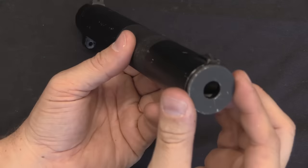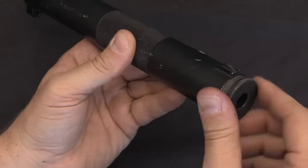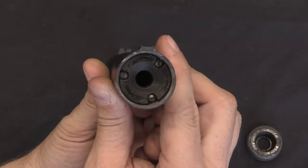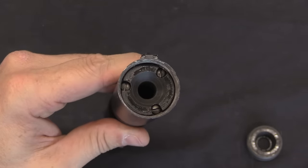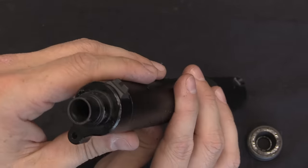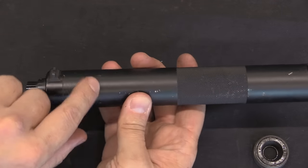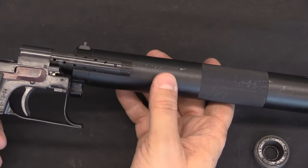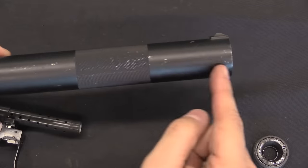And then we have our suppressor assembly. I can take the front cap off — and we have a stack of a whole bunch of very simple metal baffles inside, with three screw-headed guide rods holding them all together and in proper alignment. You can't really see in the back very well, but there is a small expansion chamber. Right where these pins are located is the hub where the barrel actually threads in — so that's how the barrel is positioned inside. You've got a small bit of an expansion chamber here, and then a whole bunch of baffles.